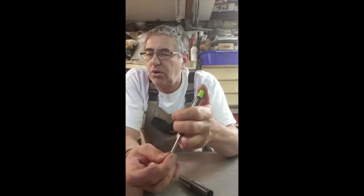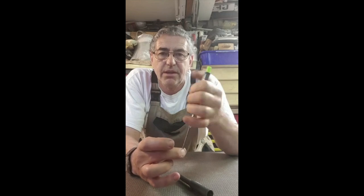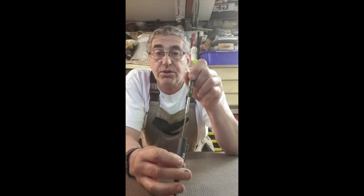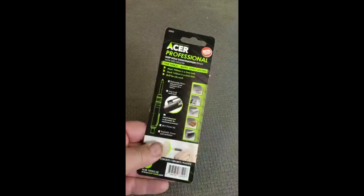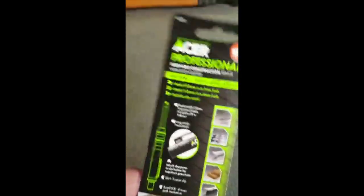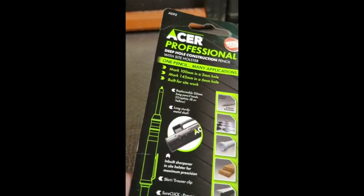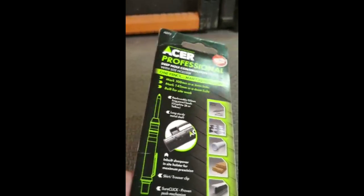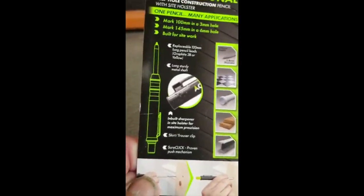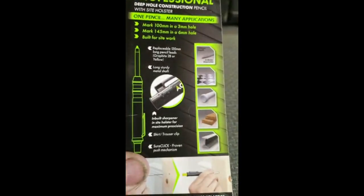You can mark up to around about a hundred millimetres deep with this pencil. When you extend the lead you can drop it down into the bottom of the hole that's been bored, mark, and retract. Referring to what's on the packet: it's a hundred millimetres for a three-millimetre hole with the lead extended, and a hundred and forty millimetres in a six-millimetre hole — so you've got a good range of depth for marking deep holes.